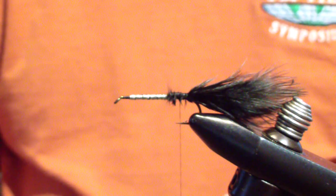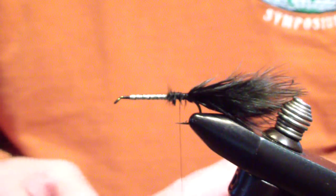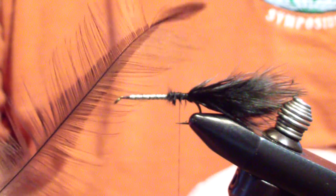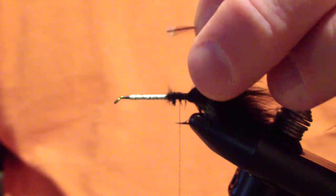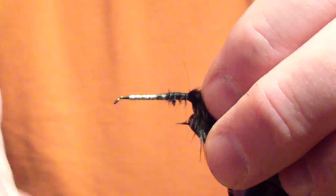Next I'm going to tie in my hackle. I don't use a rib for my wooly buggers — a lot of people do, but I've never found a need for it. My flies don't come apart, and the hackle stems are pretty sturdy, especially with genetic hackle. This is a speckled badger hackle, but I take from the back of the neck where it's basically a glossy dark dun or black. I grab it by the tip, sweep all the fibers towards the butt end, and tie it in in wet fly fashion — meaning the curvature of the feather is towards the hook shank when I tie it in. I tie in the tip with the feather extended back over the tail of the hook.